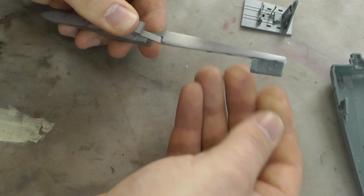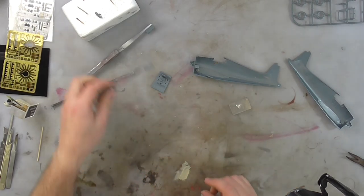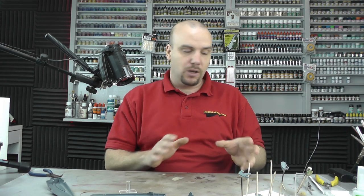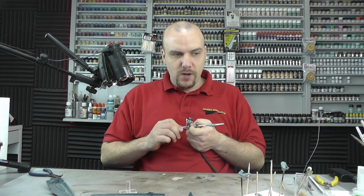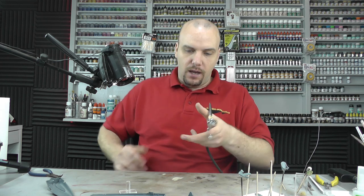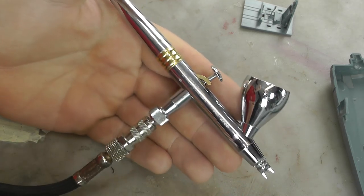These bits are going to be glued here so we can just hold them in like so — nice and easy. When it comes to spraying, if you've never sprayed before there are loads of videos on the Genesis Models website with step-by-steps going into it. Basically it's a lot about the mixture and getting that flow. I'm using an Evolution Two-in-One CR Plus, a very expensive airbrush.